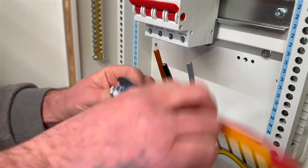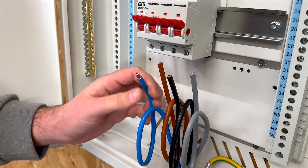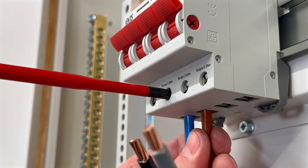Did you know you can complete an electrical apprenticeship at college and become fully qualified without ever installing a three-phase distribution board? Crazy, right? That begs the question, where do electricians actually learn how to install these boards?